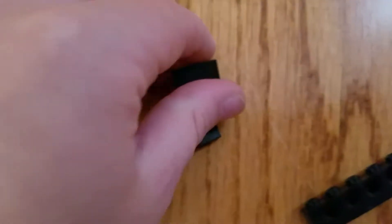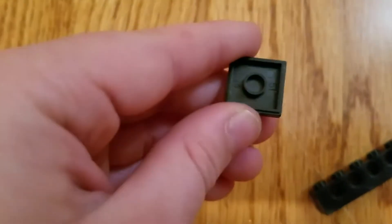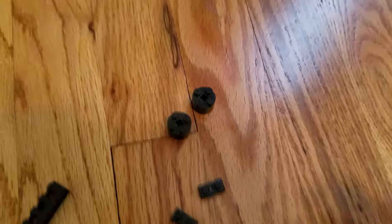You're going to need 2x2 tile pieces. It doesn't matter what color they are — I'm just making mine all black.